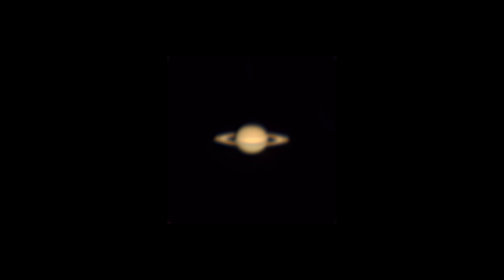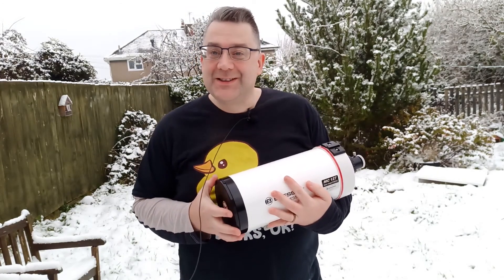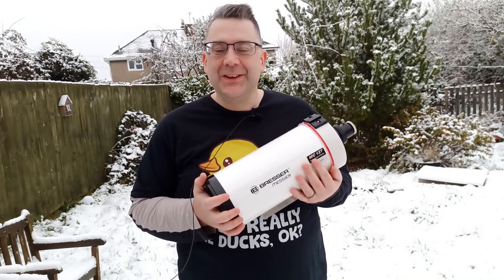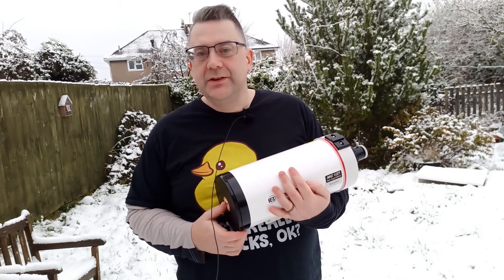Hi telescope fans — isn't it amazing how things change. I recorded that footage at the end of September and it's now the beginning of December — it's about minus four today, not 22 degrees! I just thought I'd do a little conclusion video. The whole objective was to find a budget, cheap planet-killing telescope specifically to get images of Jupiter, Mars, Saturn, etc., and it definitely ticks all those boxes. On the positives, optically it is superb. Especially when you look through the eyepiece — it's so clean, crisp, and clear, and you can see everything you'd ever want to see on Jupiter and Saturn.